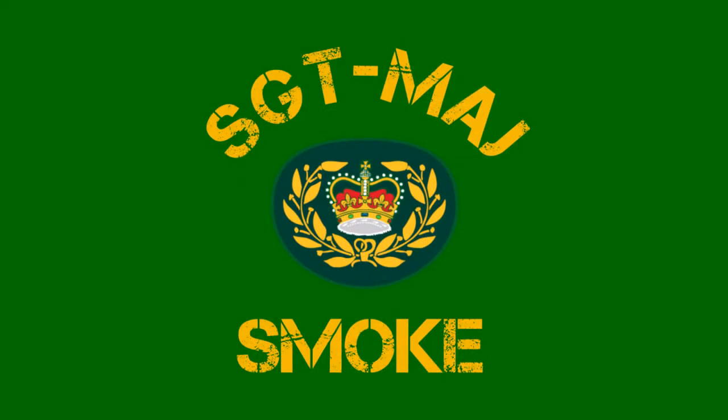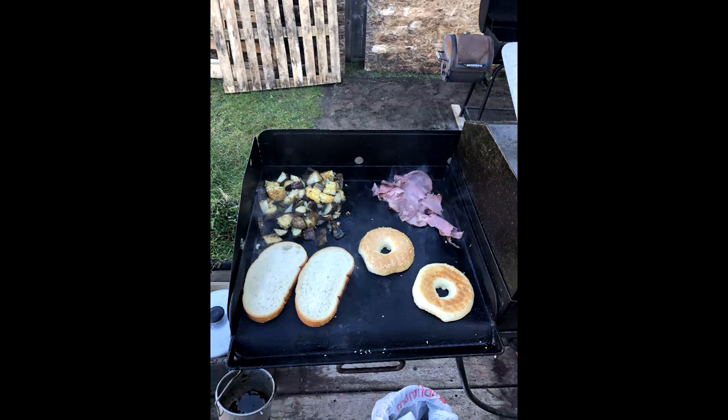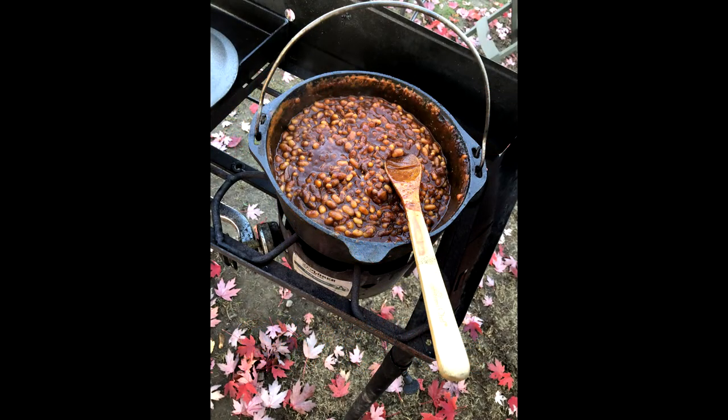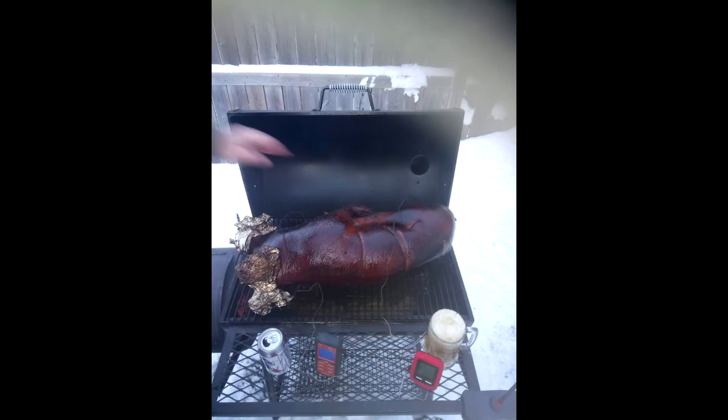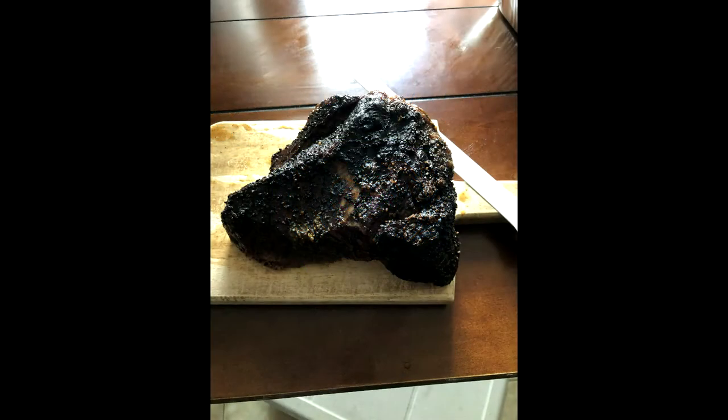Hello everyone, welcome to Sergeant Major Sloan. My channel is about barbecue, food, cooking and of course eating. I'm not a professional, just a regular guy who has a passion for food and cooking. For those that are new to my channel, if you enjoy the content, please like and subscribe and make sure to hit that notification bell to get notified every time I drop a new video. As for those returning, thank you and it's good to see you back again. If you have any questions or comments please leave them below as I will read and respond to them all. And now, for today's episode.